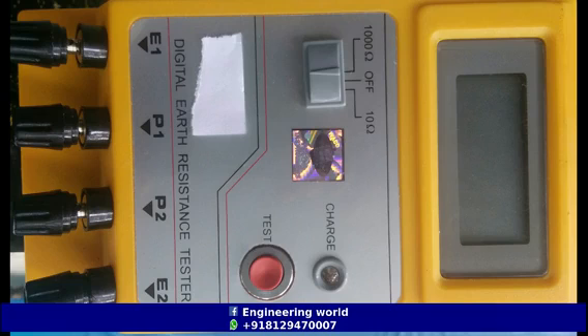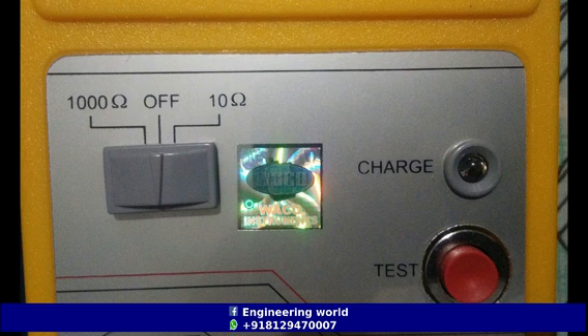The LCD display is on the top side of the meter. A selection switch is shown below the LCD screen. There are three selections: 10 ohm, 1000 ohm, and OFF.